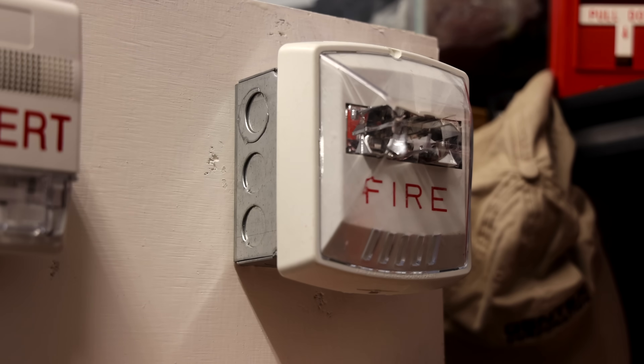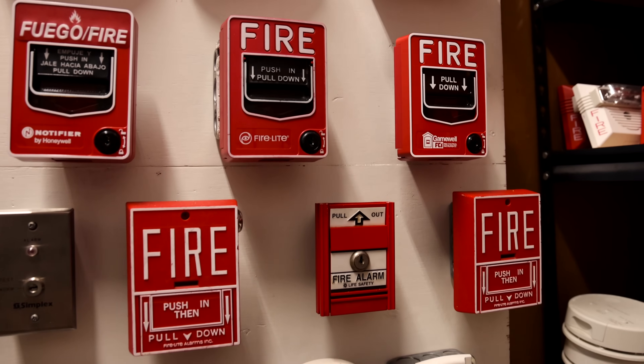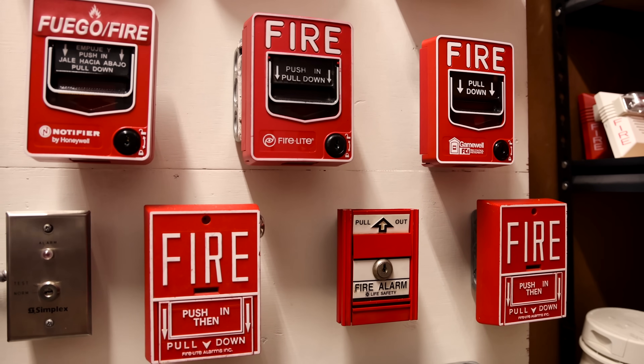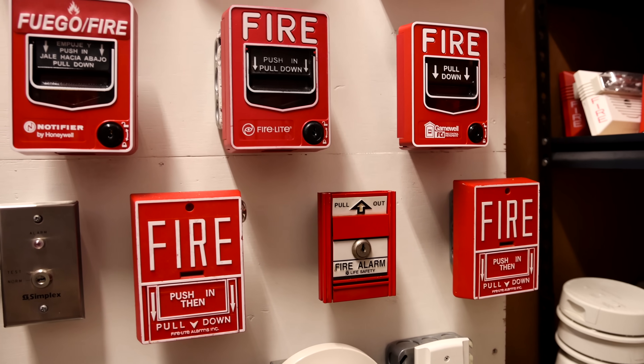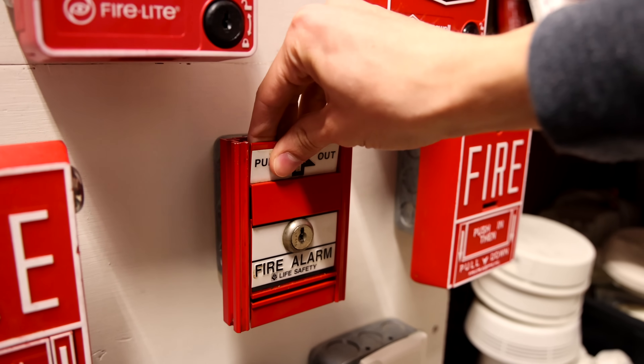I really like the way these things look — I just think they look very slick. For a pull station going down, we have the Life Safety MS-501U. We'll go ahead and pull it today to activate the alarm again. Here we go, in 3, 2, 1.